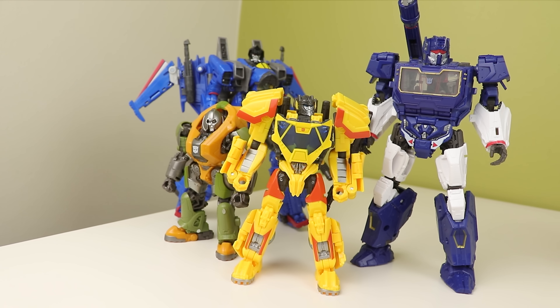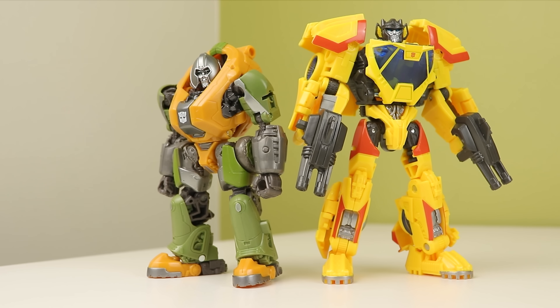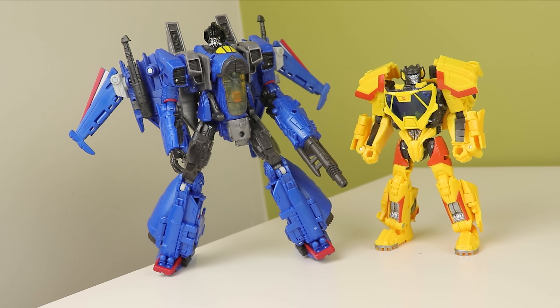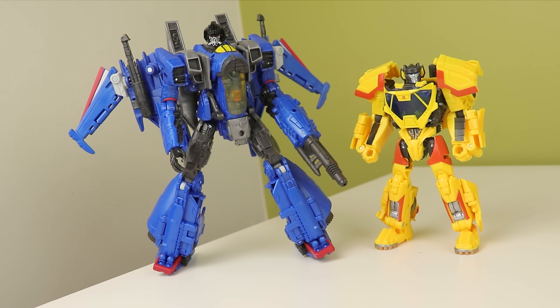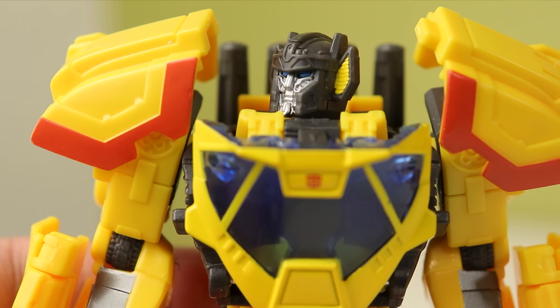He does mostly fit into a Bumblebee Cybertron display, but his colors are a bit bright next to a lot of them. Next to Braun and some of the cons, his colors are really vibrant — it's like Thundercracker, but a bit more. I do very much like the head sculpt. It's small and sits a bit forward, but it is pretty nifty. I love the silver and the yellow ears.